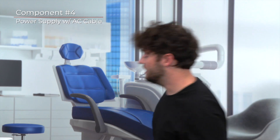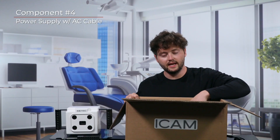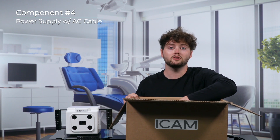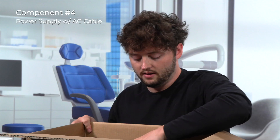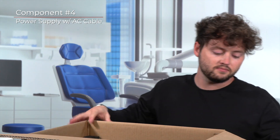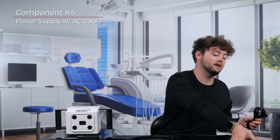Now let's identify the AC power cable. The AC power cable is a singular cord that sends 110-volt power to the power supply. You will find it at the bottom of the box. The cable is long and black and it has a male and female connector on each end. The male connector will be inserted into a three-prong wall or power outlet. The female connector will then be inserted into the power supply itself.